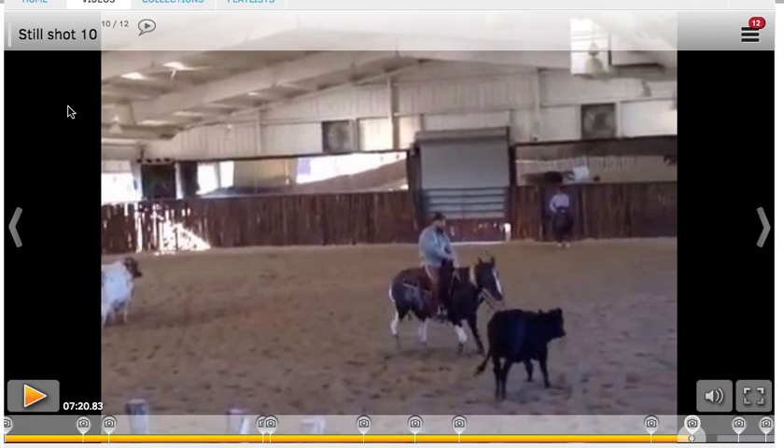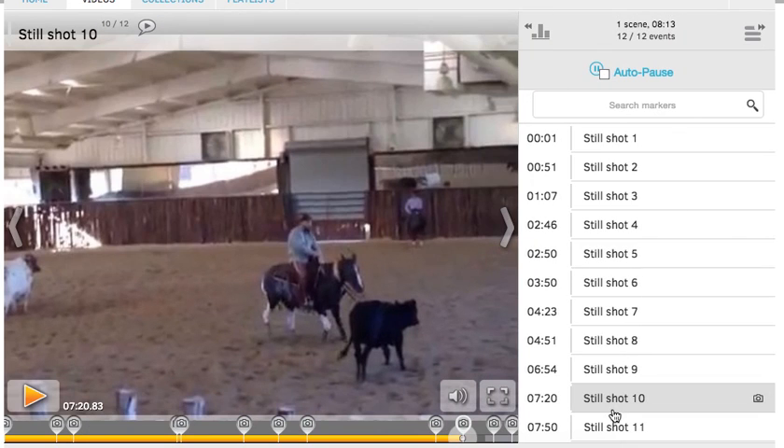When you're watching your own critique video, you can pick and choose which teaching moment you'd like to hear at any time, or replay the same one if you want to study a particular piece of feedback. Just click on the icon in the top right-hand corner with the three lines, and you'll see a list of all the different teaching moments.